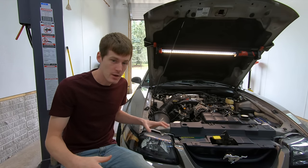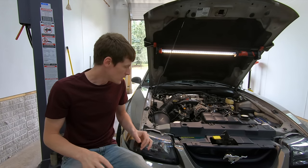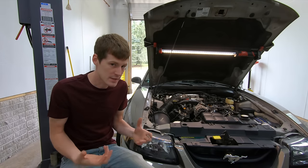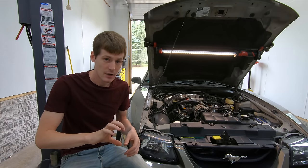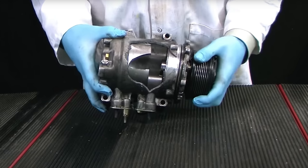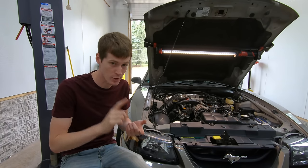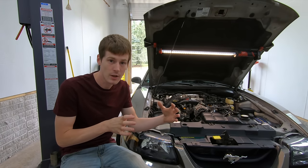Once your system is all put back together, before you start the vehicle or pull vacuum on anything, there's one thing you absolutely must do no matter what type of compressor is in the vehicle: turn the input of the compressor in the direction it normally rotates when the vehicle is running — at least 10 to 20 times. This ensures the compressor isn't going to hydro-lock. Because you dumped oil in the suction side, there's a potential that when the engine turns on and you engage the compressor, it could hydro-lock and destroy itself. Make sure you do this before charging the system, pulling vacuum, or driving the vehicle in any way.